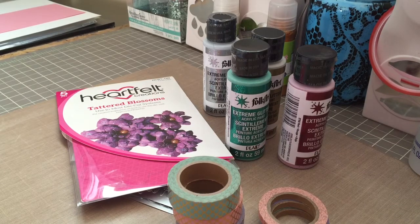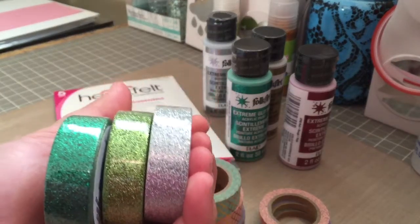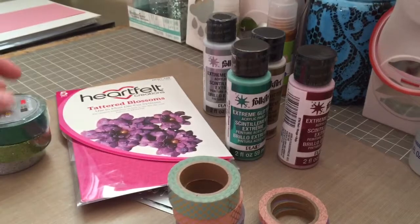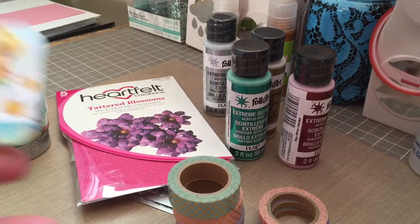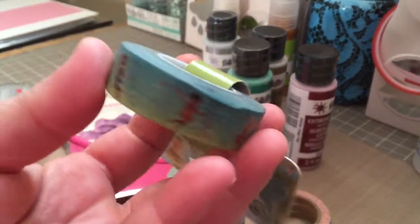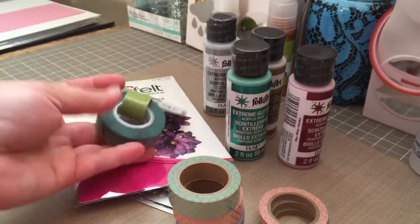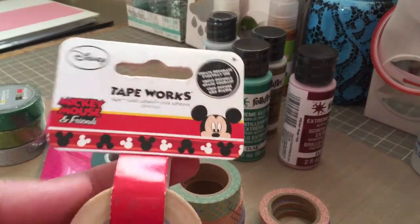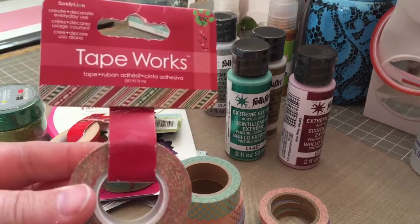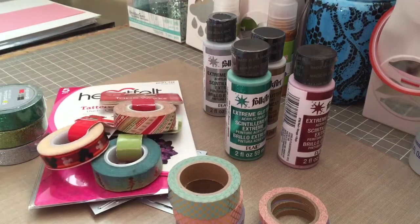Also at Walmart, I picked up a few of the Scotch Expressions — I got the dark green, the light green, and the silver glitter washi tape. These are only $2.57 or $2.67 or something at Walmart right now. I also found a couple of Tapeworks ones — I got this Disney Fairies one, and also the Mickey Mouse Tapeworks one. I thought it was really cute. And then I found this Christmas one — from gosh knows when — and I thought it was really cute, so I picked it up too. I love Christmas anything.